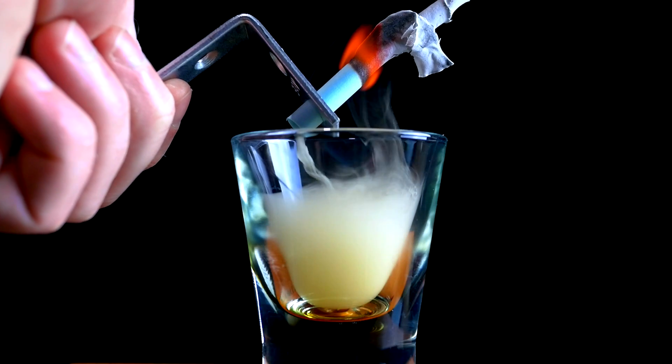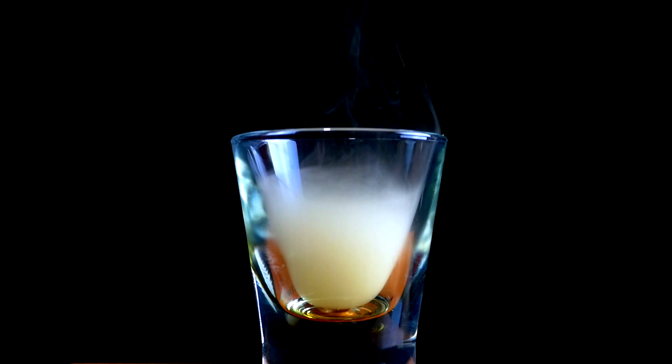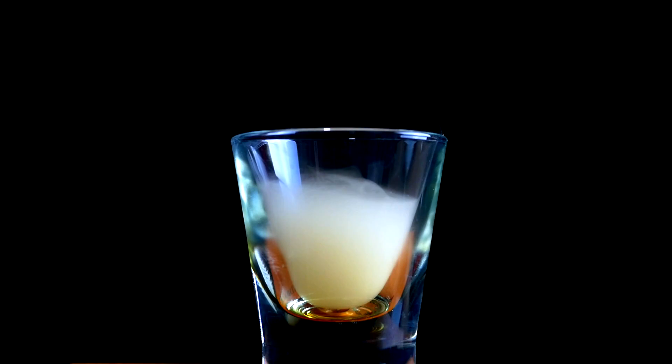Smoke is also very flammable, as it's mostly made of hydrogen and carbon compounds that have not yet had enough heat and oxygen to fully burn. With this in mind, I decided to try an experiment to test the flammability of a smoke waterfall.